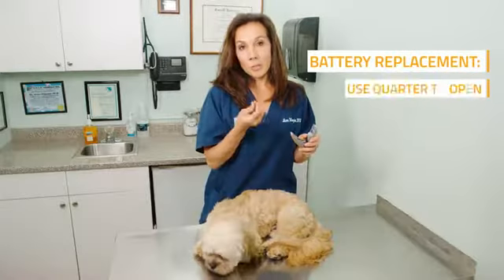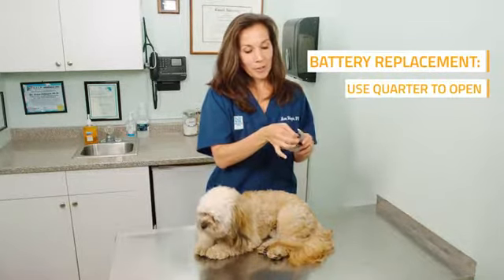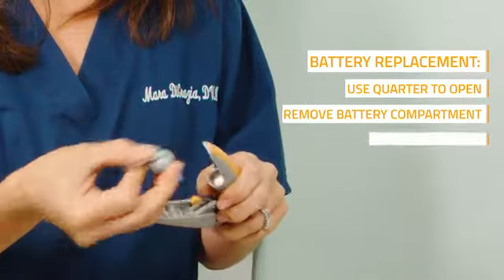Replacing the batteries is a very easy task. All you have to do is use either a Phillips or a flathead screwdriver. You just loosen the battery compartment and there they are.